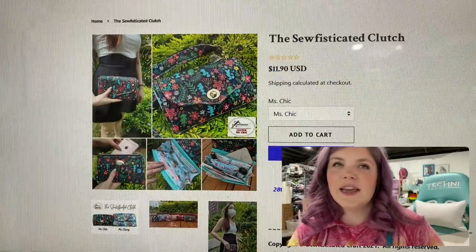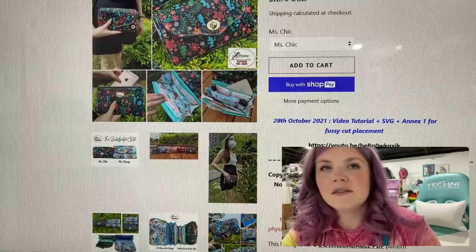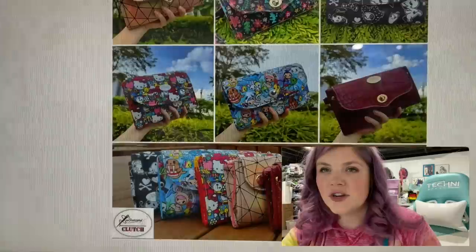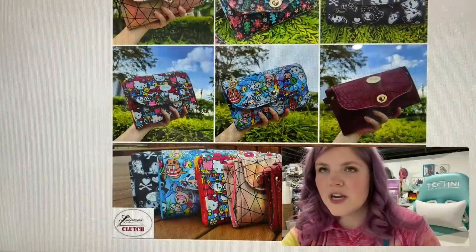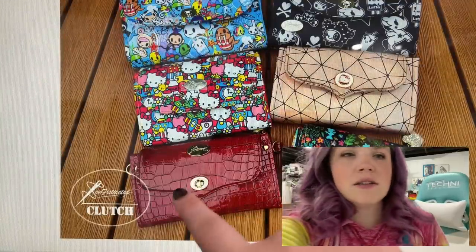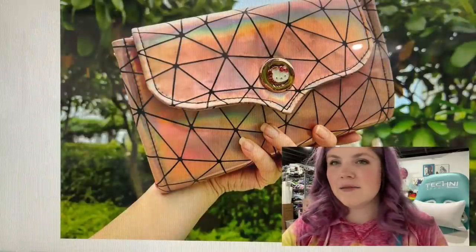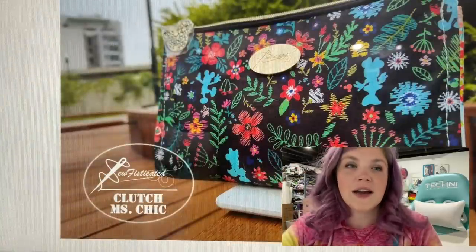This is the Sophisticated Clutch from Sophisticated Designs. This one is really pretty. Another one of those amazing carryalls. You could even add a crossbody strap to it — I think it has D rings and stuff. So pretty. And so many different ways to make it. It looks like there's two flap options at least, but you could always draft your own. Love that one.